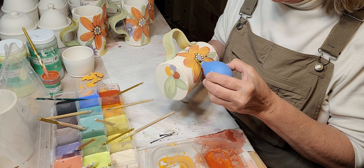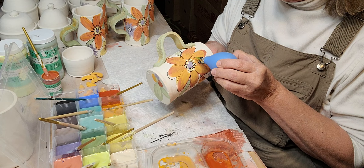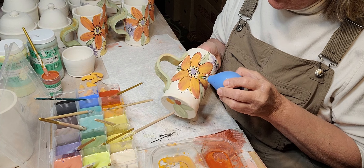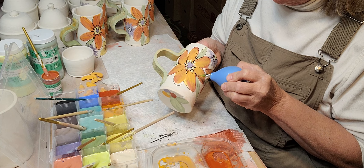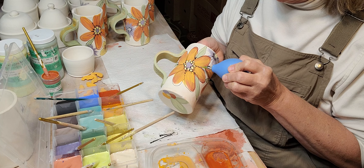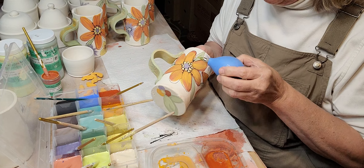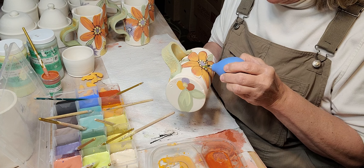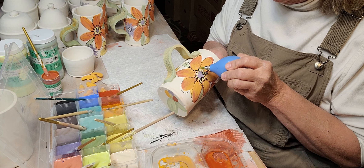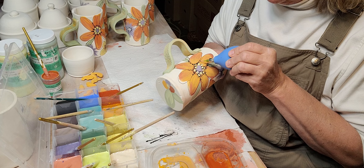Hopefully these will all come out well in the kiln firing, because my last bisque firing I had quite a few bird baths that cracked. Probably because I rushed them — they probably weren't dry enough. I did a 12-hour preheat, but I think since they were made in a mold — slumped down in a bowl to hold their sides up — it was too much stress on the sides. I also had a couple experimental bowls crack where I was doing some colored clay.